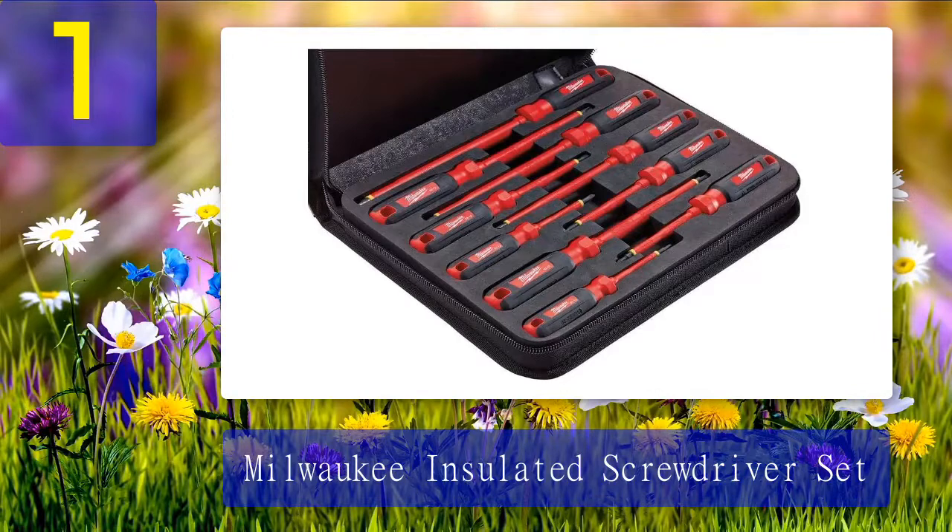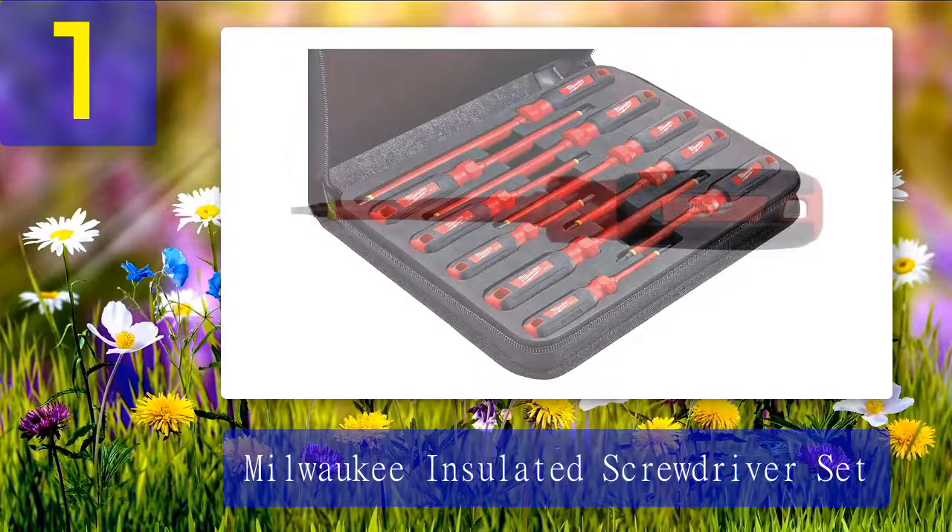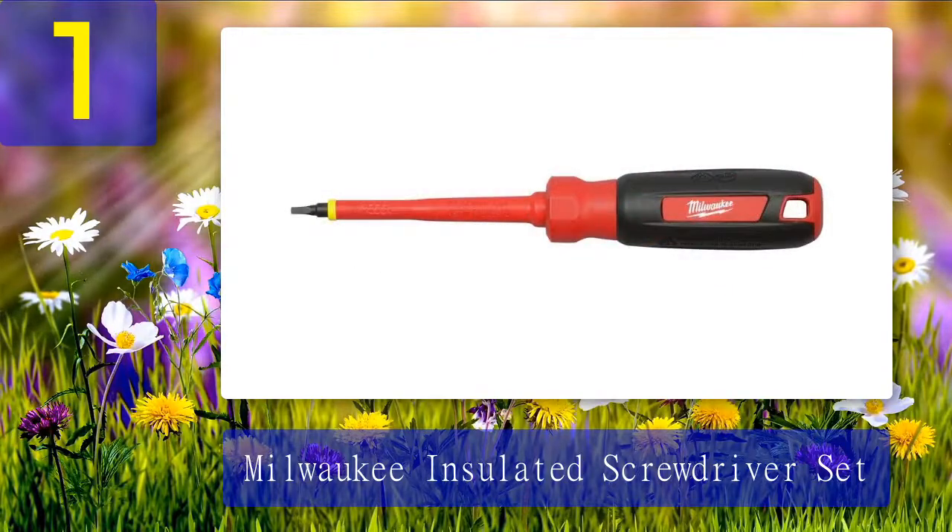Since these screwdrivers feature dual layer insulation, you'll be able to see when the screwdriver has been rendered unsafe by wear and tear. They even have obvious ID markings so you can see if a co-worker has taken a liking to your tools. The carry case features a fitted EVA foam design that protects your tools when not in use. Lanyard holes on the bottom of each screwdriver ensure you never have to worry about dropping them.